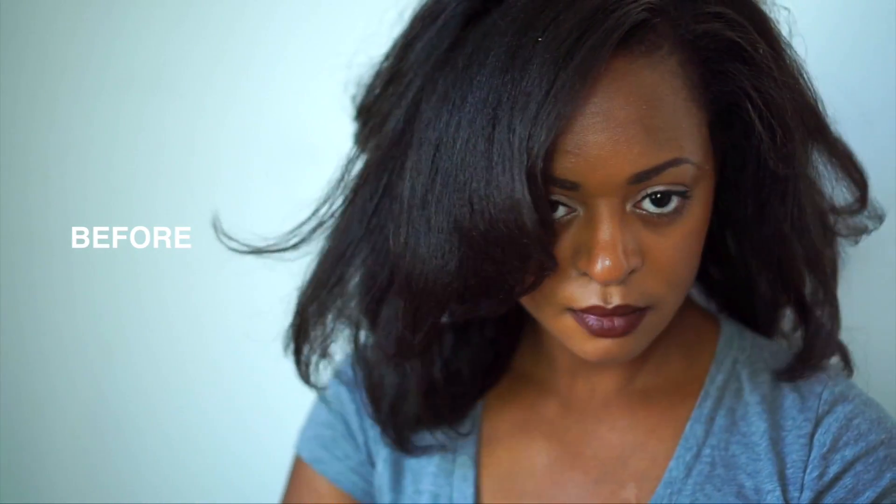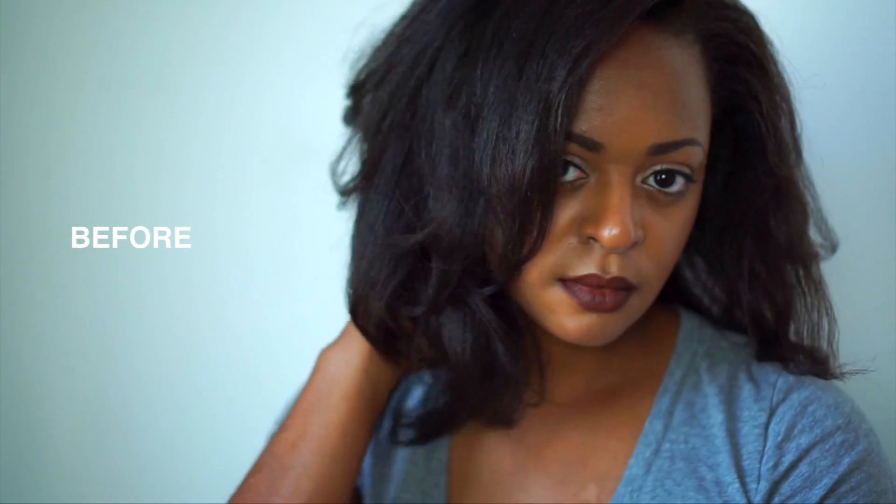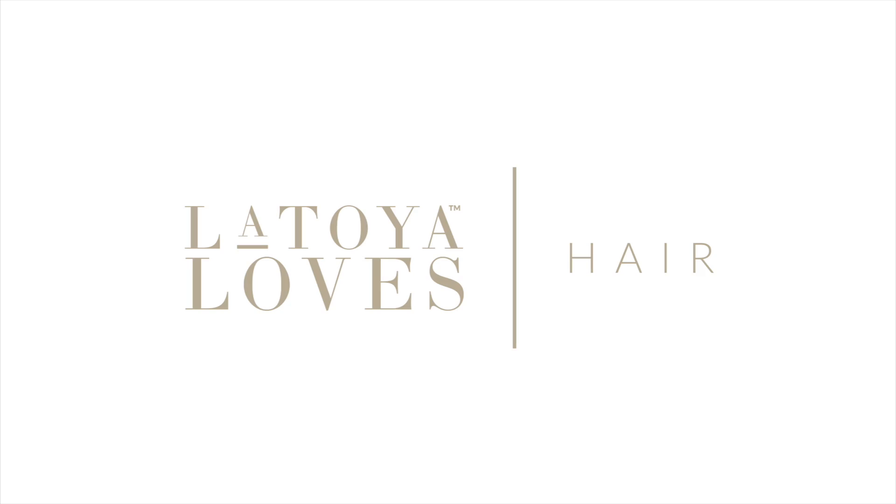And loves, last time you saw me, my hair looked like this, and now it looks like this. Let's see if we can sort this out.